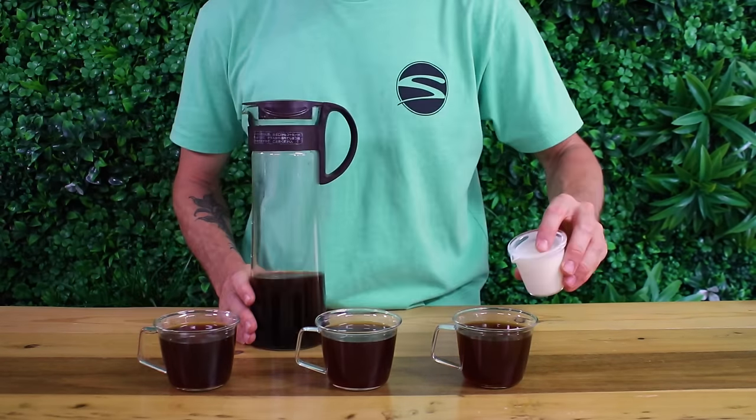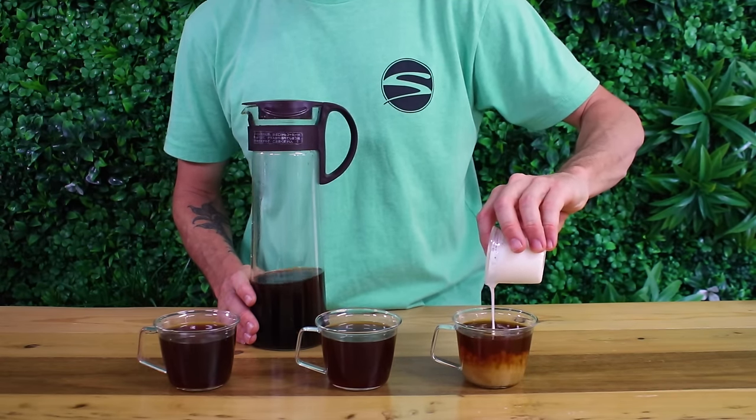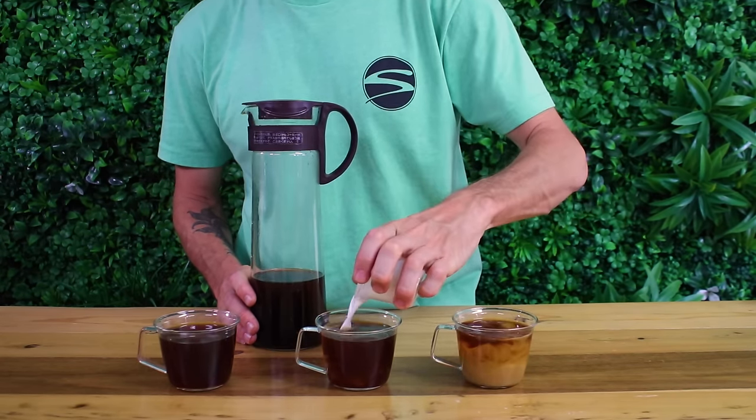I'll drink mine straight but you can have yours over ice, watered down, or throw some milk into it for a tasty iced latte. Just remember to remove the filter before serving, and you can keep the cold brew in the pot for up to two weeks in the fridge for a convenient coffee whenever you like.